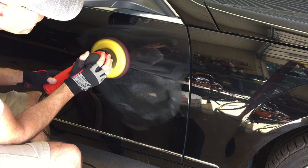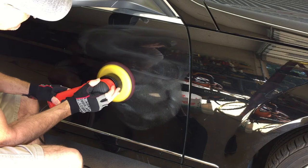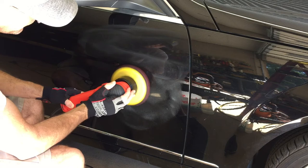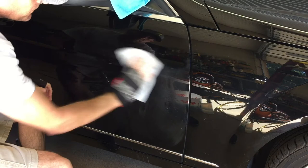Speaking of polishers, I think I've pretty much made the point about being able to get the job done with entry level, more economical tools. I've shown you the Griot's Garage entry levels and the Torque entry level long throw polishers. We can move on to some Griot's Garage Boss polishers, the Rupes polishers, and we have a lot of Flex polishers here. If you guys are interested, let me know and we'll move on to some of them.